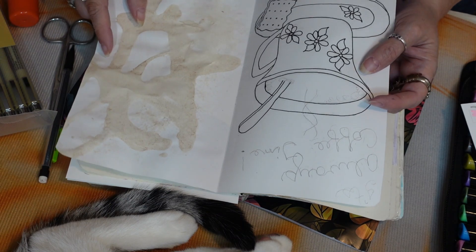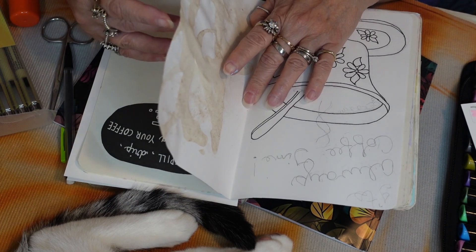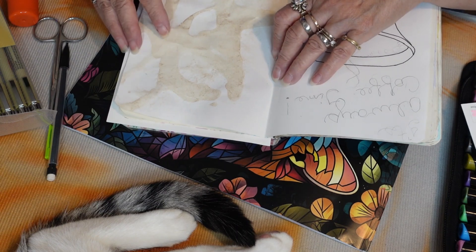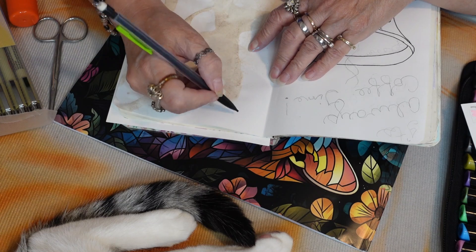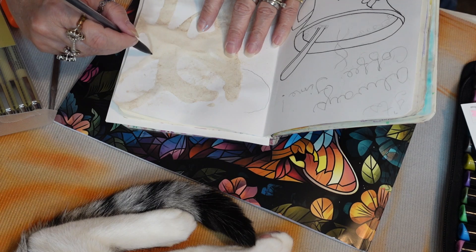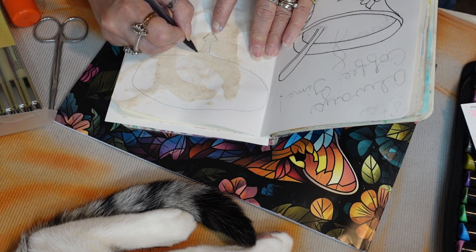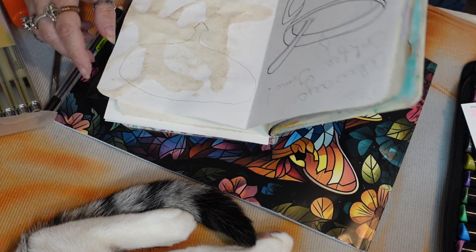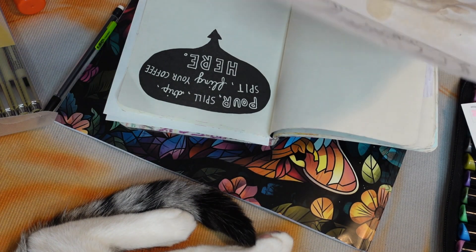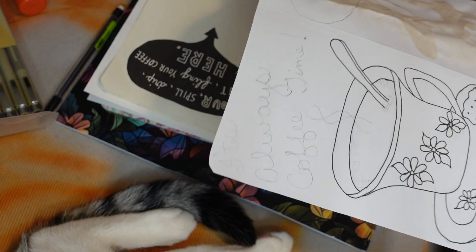This one says 'pour, spill, drip, spit, fling your coffee here,' but I messed up because I didn't leave room for the prompt. I'm going to have to cut that out, and a lot of my stain will be where the prompt was. I'm trying to trace around it so I can cut it out, but I can't really see through the paper. I'm going to be cutting away a lot of my stain, and maybe I can glue some of it back where it didn't stain as well. I hope I traced it okay.